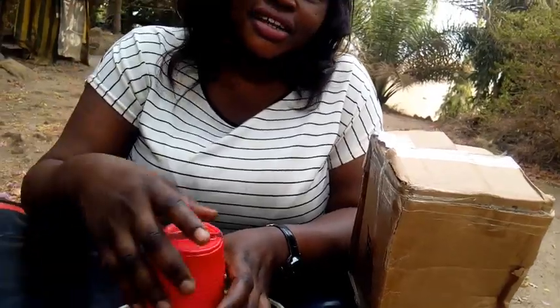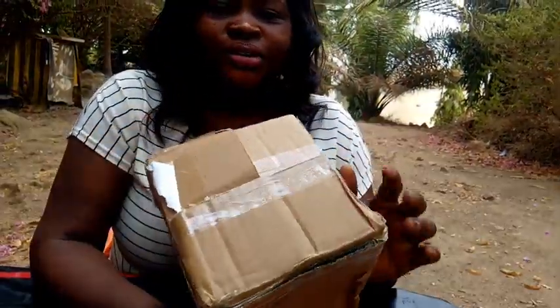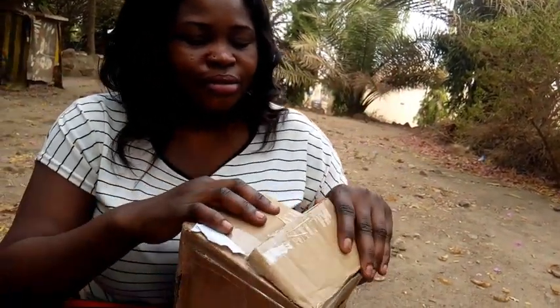But today guys I decided to get this. I got it on a discount on Jumia, so we'll be unboxing this tripod. It's very, very beautiful guys — you will love it. So let's get started.